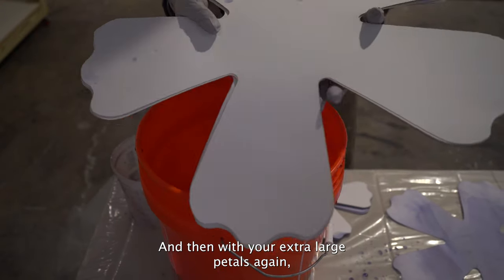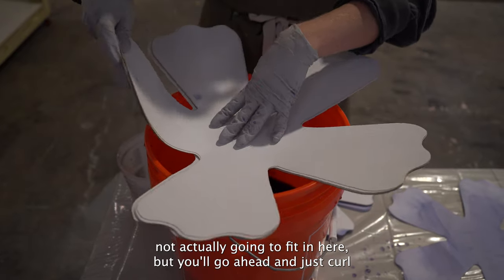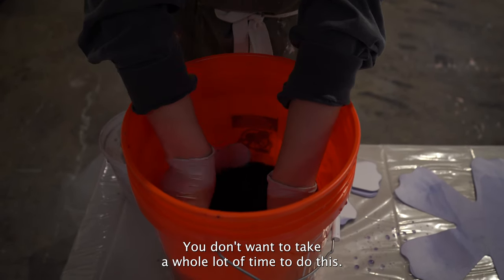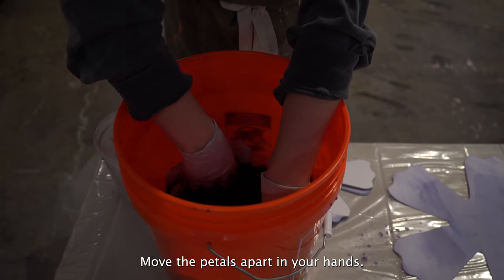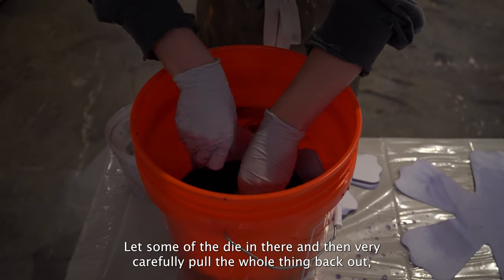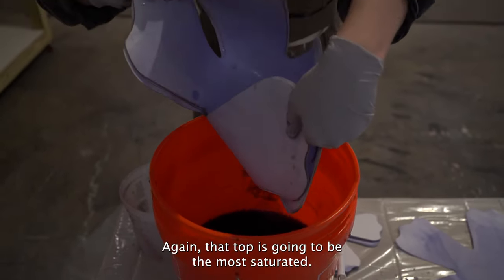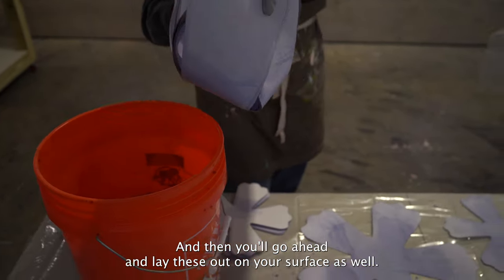With your extra large petals, again, be really careful when you go to dip these. This is going to seem like it's not actually going to fit in here, but go ahead and just curl all of the petals and then carefully dip them in. You don't want to take a whole lot of time to do this. Really quickly move the petals apart in your hands, let some of the dye in there, and then very carefully pull the whole thing back out, making sure to hold all the petals, and then dump out any excess dye. That top is going to be the most saturated — you can see it's less saturated underneath — and then lay these out on your surface as well.